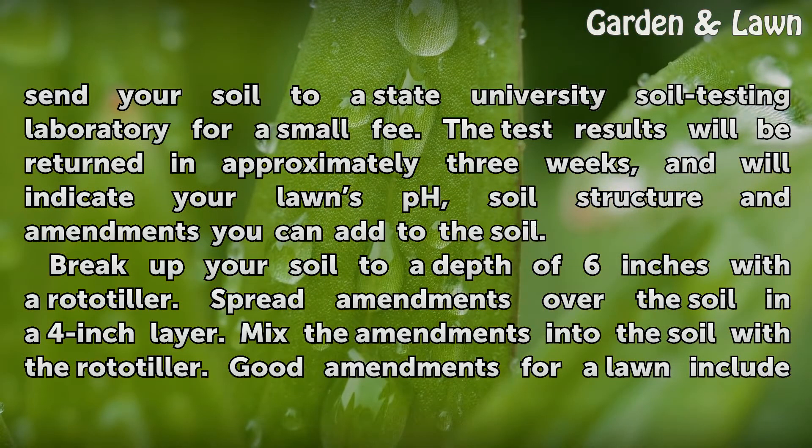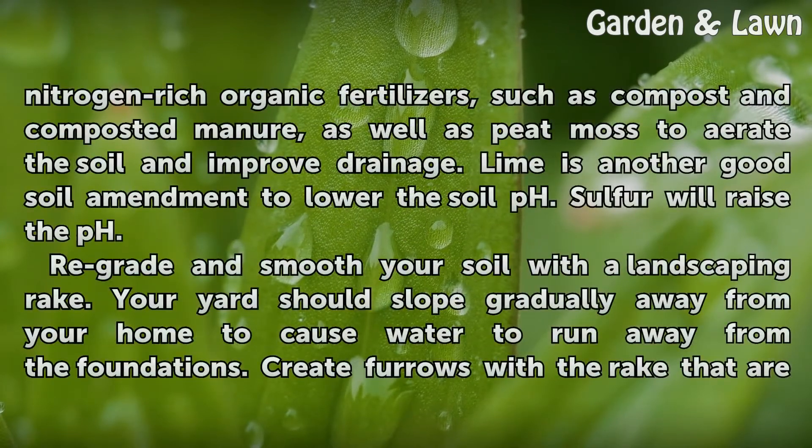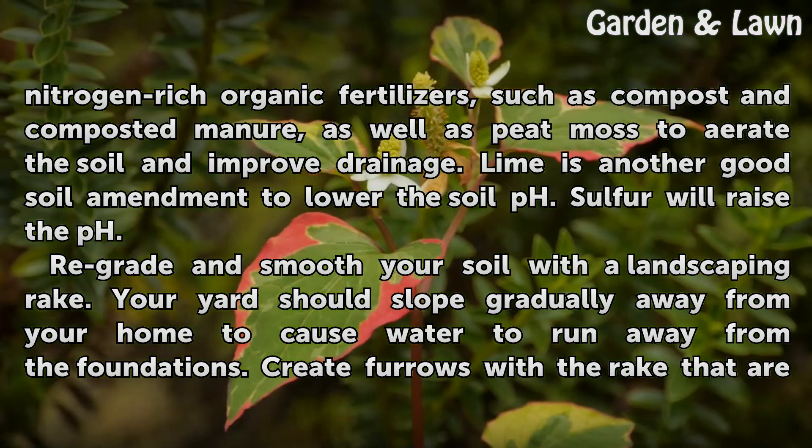Break up your soil to a depth of 6 inches with the rototiller. Spread amendments over the soil in a 4-inch layer, then mix the amendments into the soil with the rototiller. Good amendments for a lawn include nitrogen-rich organic fertilizers, such as compost and composted manure, as well as peat moss to aerate the soil and improve drainage. Lime is another good soil amendment to lower the soil pH, while sulfur will raise the pH.